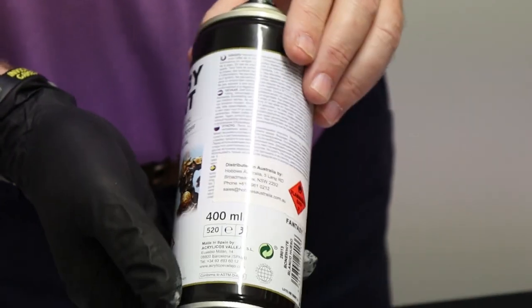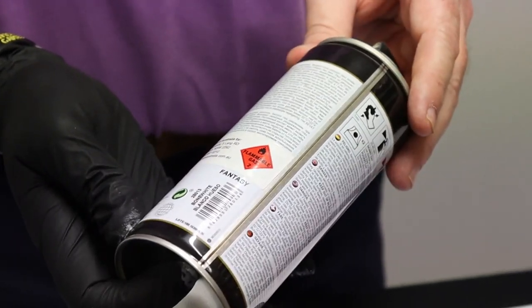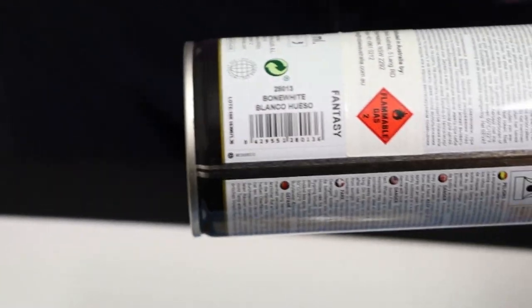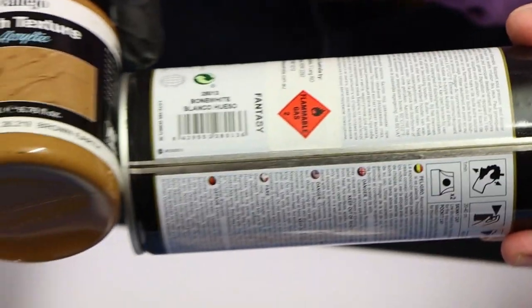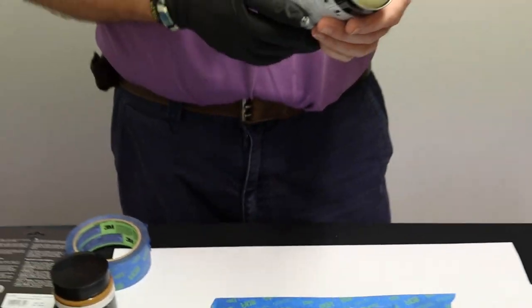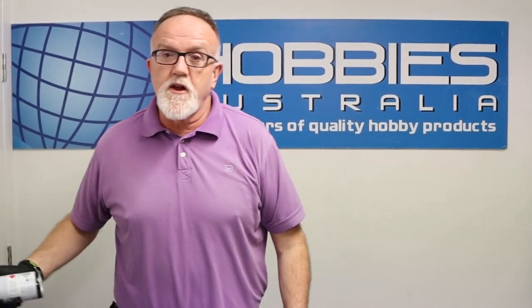Using from Vallejo, from their excellent range of 400ml aerosol paints, I'm going with the bone white because I think it'll give a nice contrast to the earth texture that I used — quite simply because that was what was in the workshop at home when I did this last night. Hopefully, because we're in an enclosed room, I won't asphyxiate the place right now, but let's see how we go.